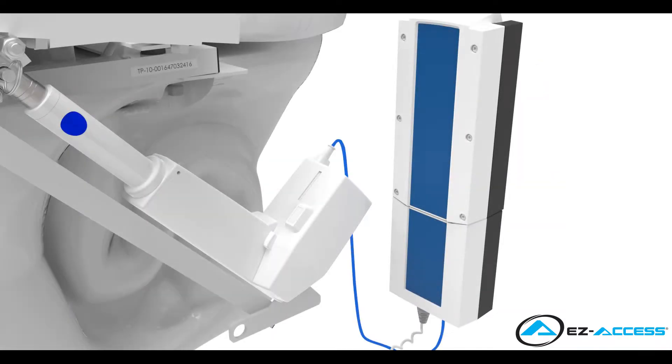Due to cord length, the battery and control box will need to be mounted within a 3 foot radius from the linear actuator, also known as the motor.